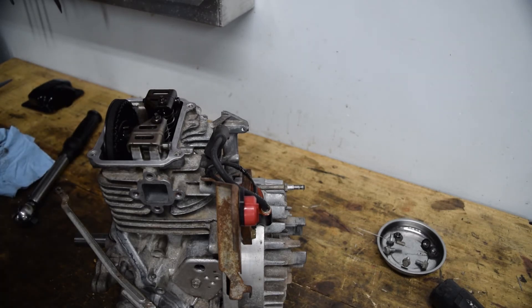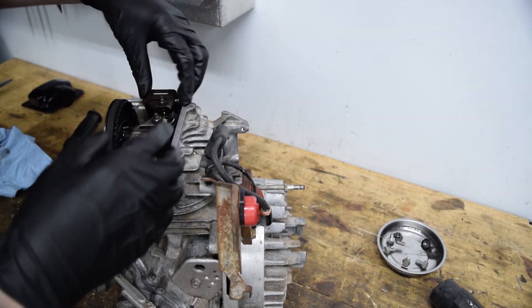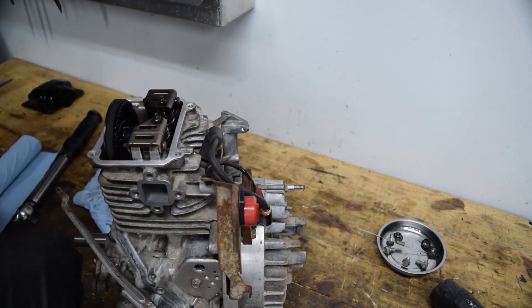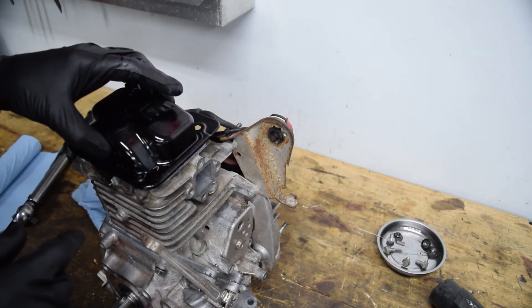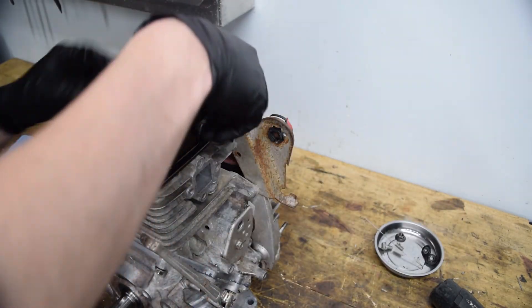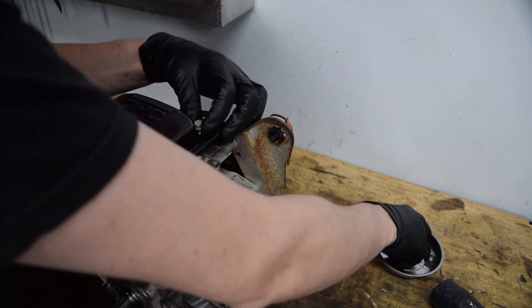Now that the case bolts are snug but not torqued to spec, we're going to do the valve cover — same process: clean up the mating surface, RTV, finger it, let it sit for a couple minutes, then torque to spec. If this dowel is lined up right the valve cover will drop right on — and ours does. I got brake cleaner overspray onto my freshly painted valve cover, so now it's stained.